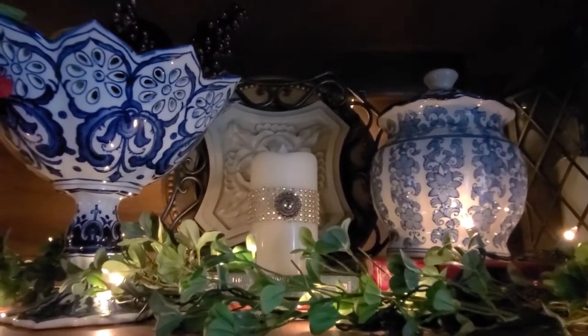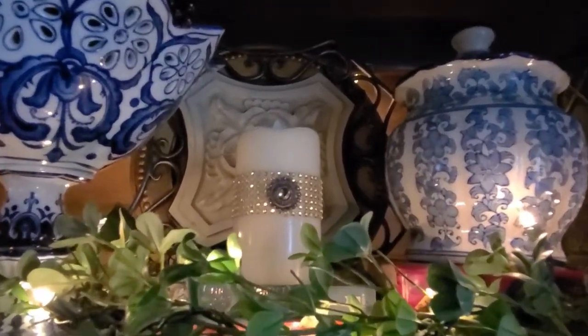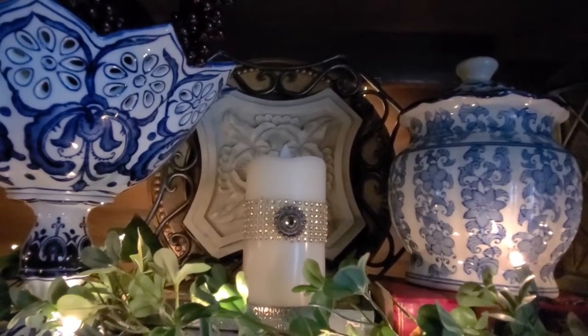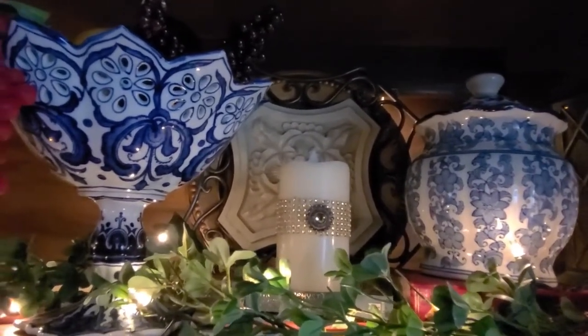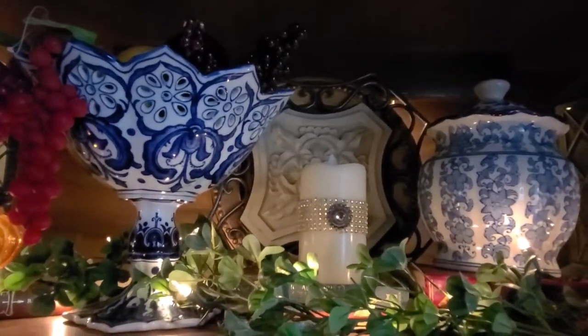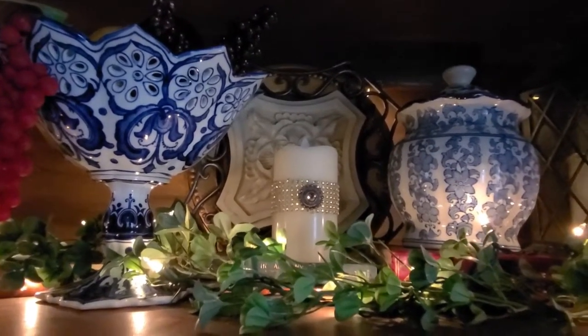Let's check out the center here. I have a candle — I would turn it on, but it's actually on a timer already set to go off at night and I don't really want to have to set the timer again, so I'm being lazy. But there's that ginger jar, and then there is that absolutely amazing fruit bowl. I just think it's gorgeous.